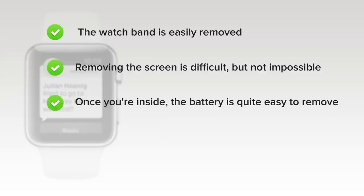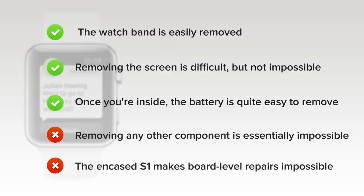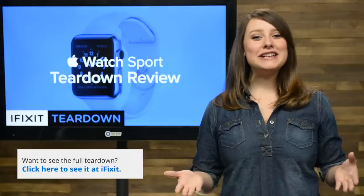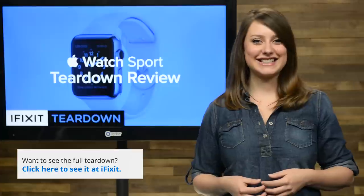Once you're inside, the battery is quite easy to remove — only mild adhesive holds it in place. But on the downside, removing any other component is essentially impossible, and the fully encased S1 system makes board-level repairs impossible. The Apple Watch scores a 5 out of 10. For the complete teardown, including tons of beautiful high-quality images, head on over to iFixit.com.